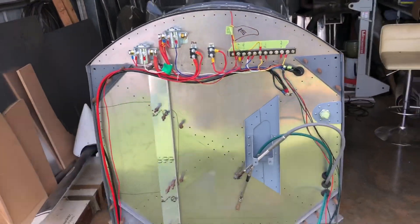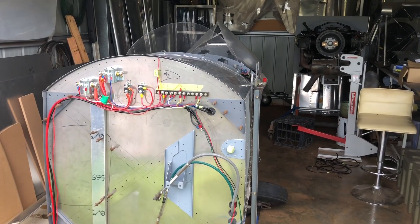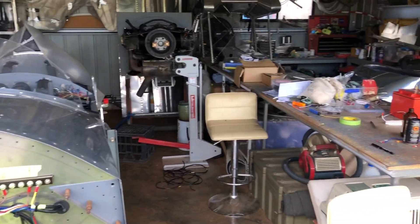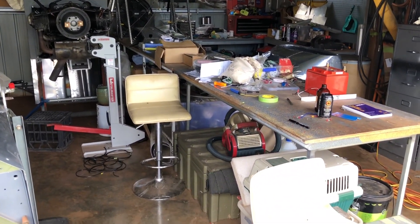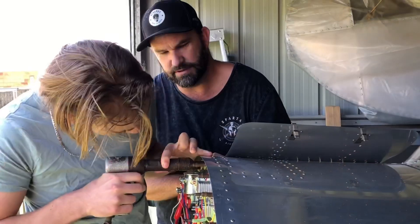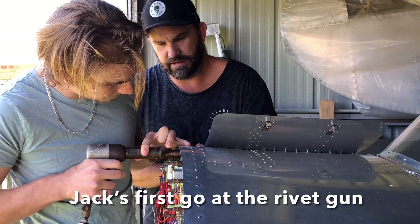Firewall goes on next and then the engine. But I think I'll go and have a couple of coffees, then do a bit of a tidy up and get back into it.